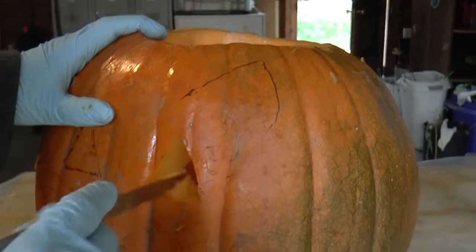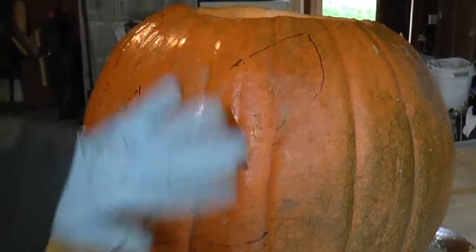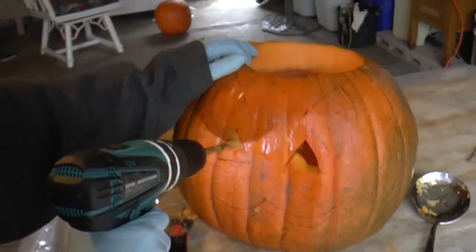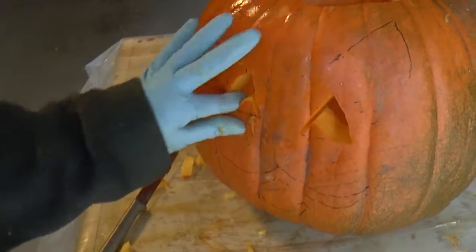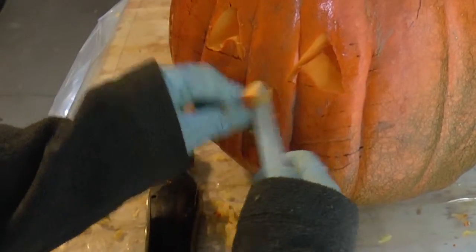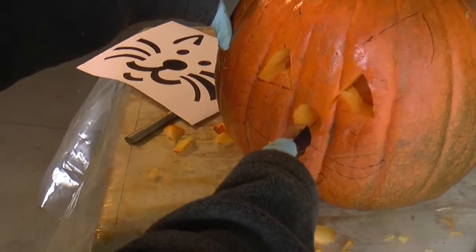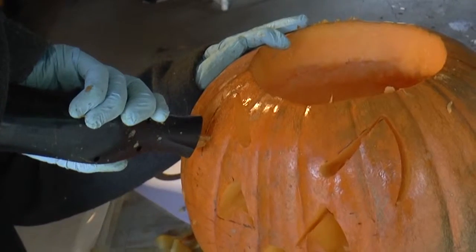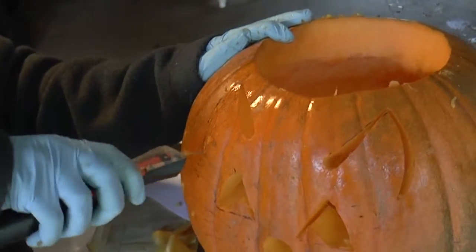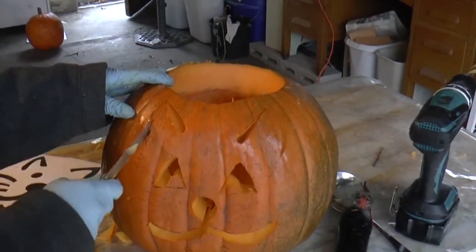And then you put a little bit on the cake. Then you put the cake on the cake and on the cake. Then you put a little bit of cake. After the cake, you will get the cake and put the cake on the cake. Then you put the cake on the cake. I'm going to use a cake on the cake.